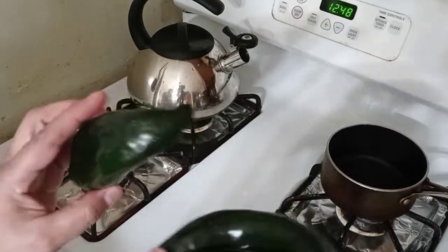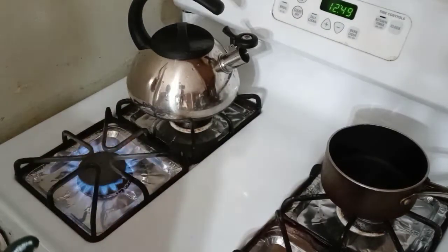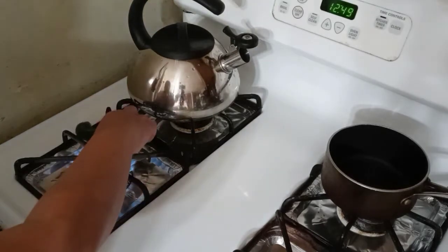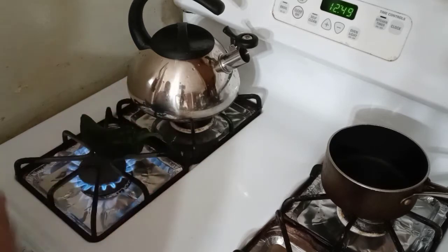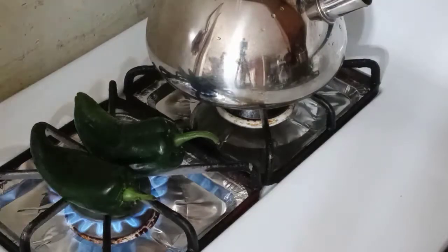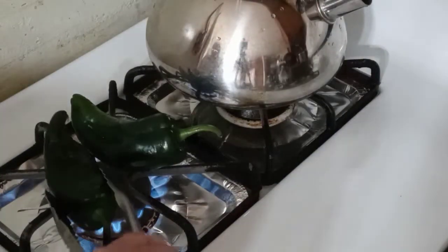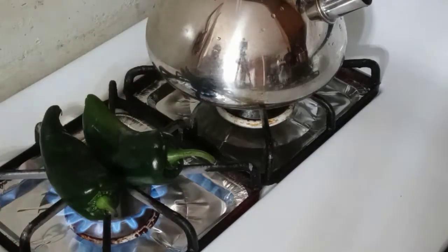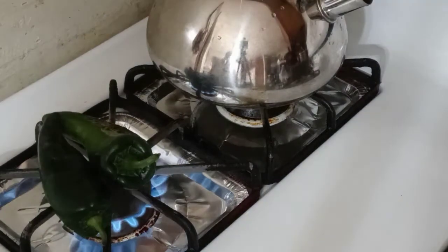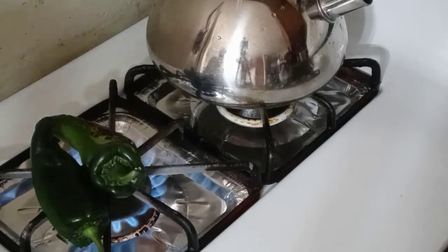First, we start with clean, dry poblano peppers — rinse and dry them up. Right on the stovetop we're going to roast them, so be careful you don't burn yourself. Just roast those right there — it takes a little bit, not too long. Wait until the skin is blackened, keeping them rotating on the flame until nice and toasty. If you have a grill, you could toast them on a grill too — that'd be awesome.